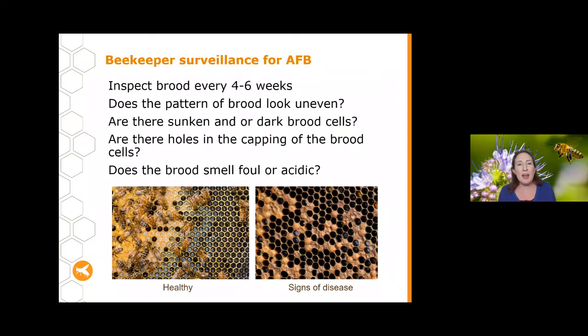To find out if you've got AFB, inspect your brood regularly — every four to six weeks is a good time frame to make sure AFB isn't getting out of control. It can bring your hive down quite quickly. Coming into winter in southern areas, you probably want to leave it a bit longer and maybe not open your hive if possible, but do a last check before it gets too cold. In northern tropical areas you can continue regular checks throughout the year.